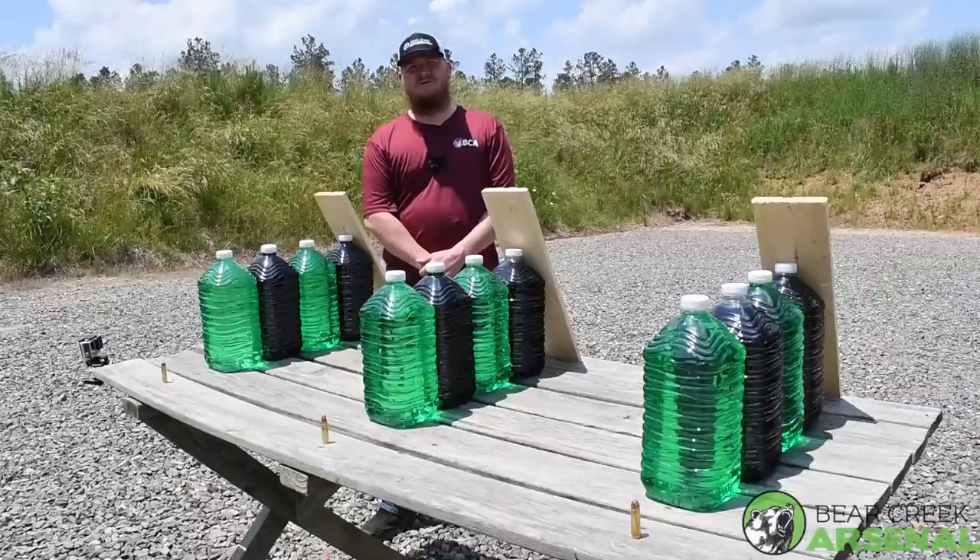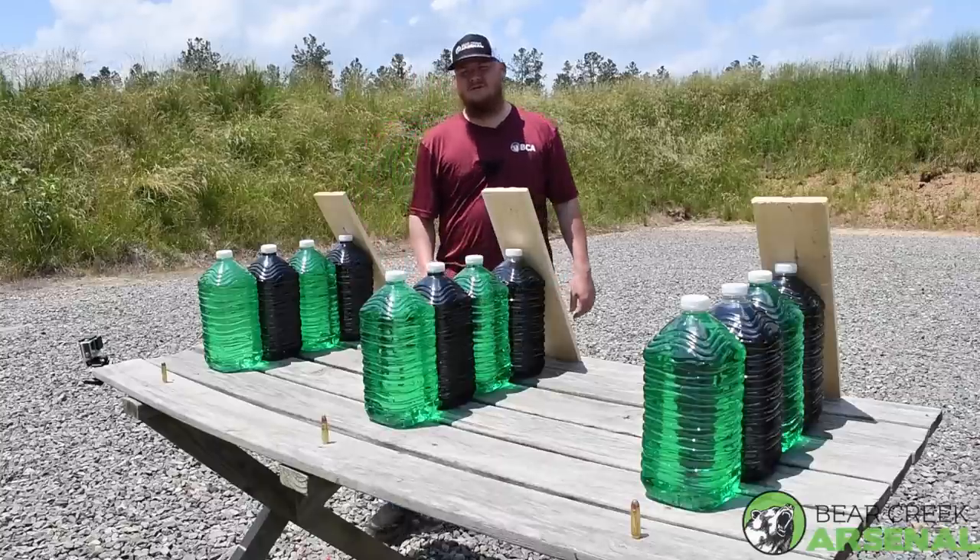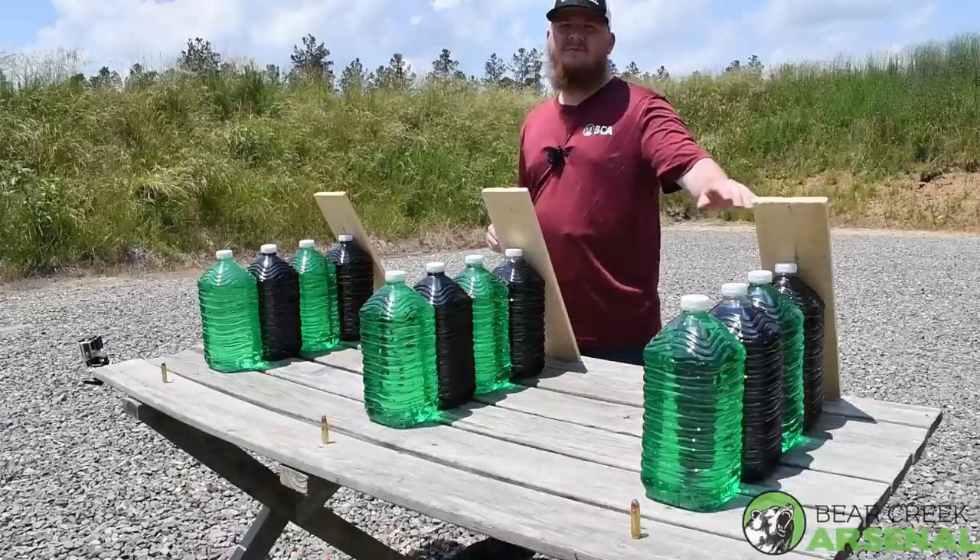Hey everyone, this is Nathan with Bear Creek Arsenal. Today we have our big board calibers here at the range: the .450, .458, and the 12.7x42.